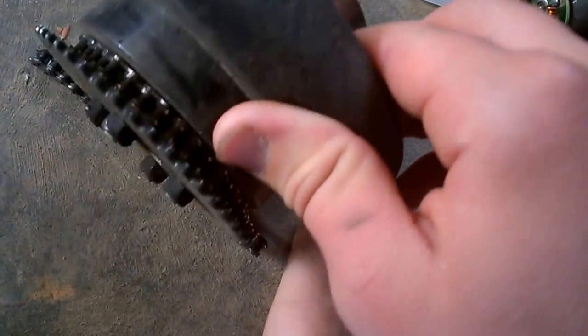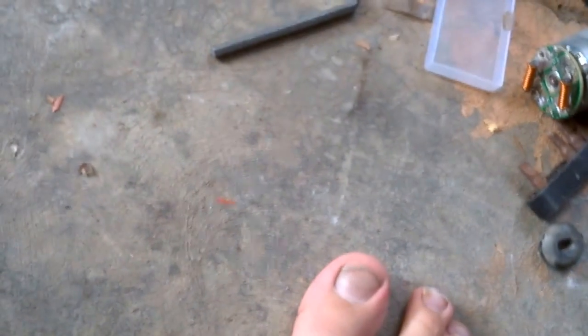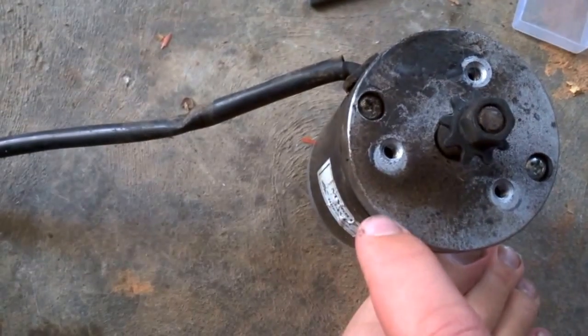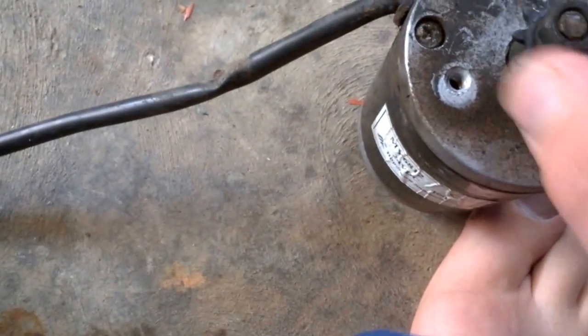Got this wheel out of it — motor. Don't know what I would use for this. What I do want to do is take this bit off — the chain thing — and connect this motor to this drift truck.